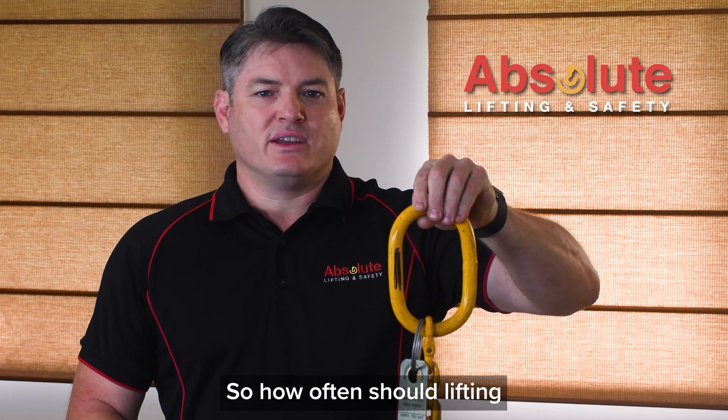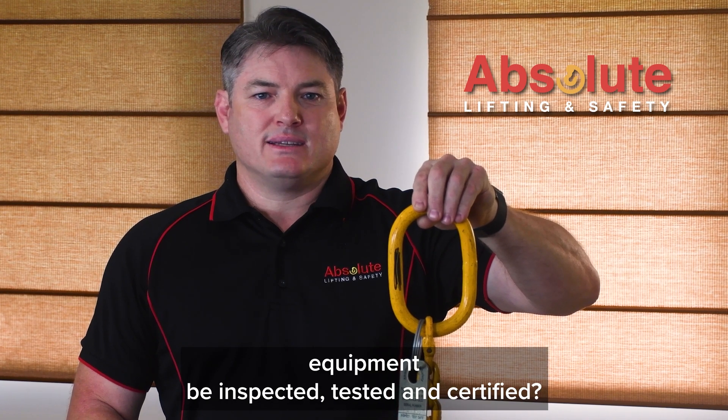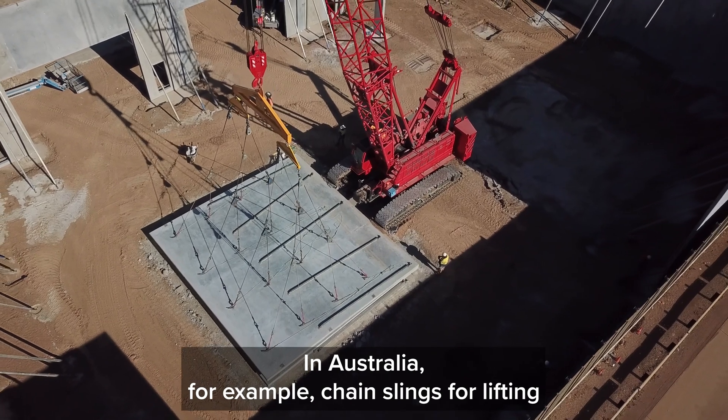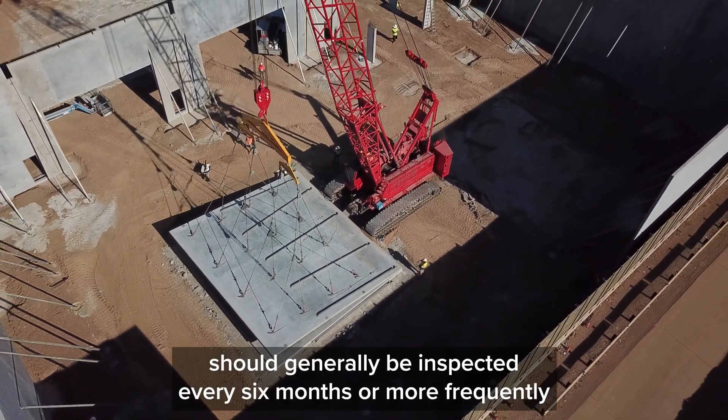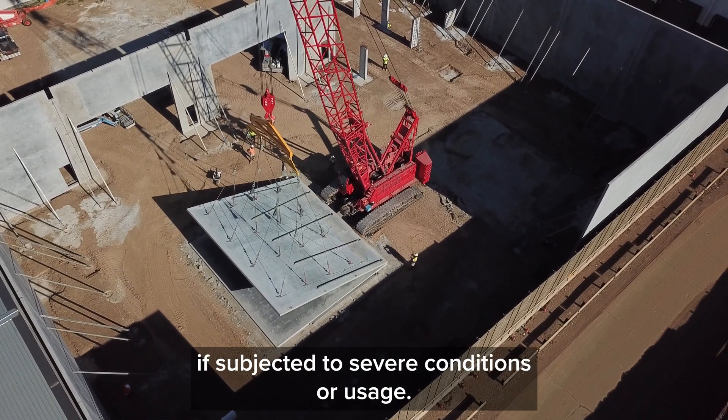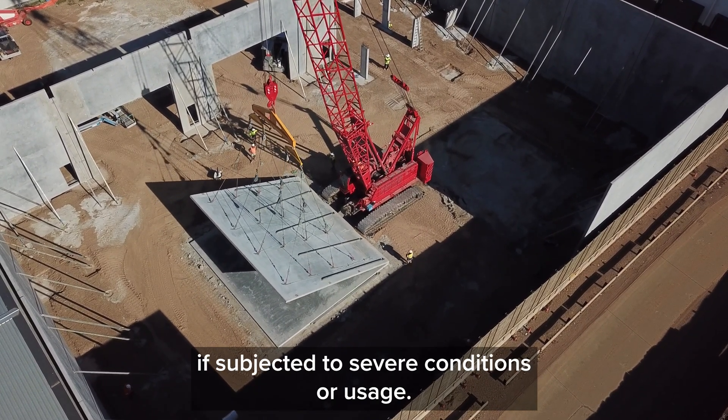So how often should lifting equipment be inspected, tested and certified? In Australia for example, chain slings for lifting should generally be inspected every 6 months or more frequently if subjected to severe conditions or usage.